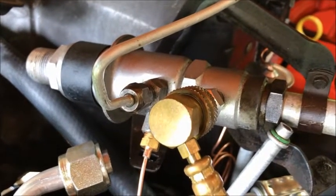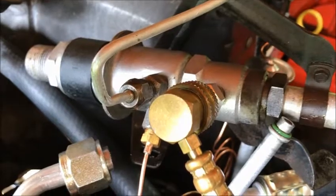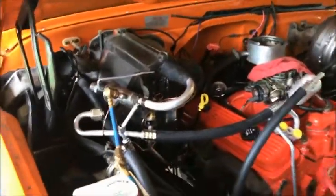Hey everyone, welcome to Brian's Garage. Today I wanted to talk to you about the GM POA valve. You'll find these on the mid-60s to early-70s GM products — this happens to be a '67 to '72 Chevy pickup.